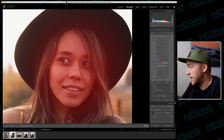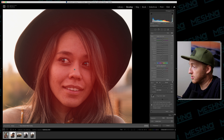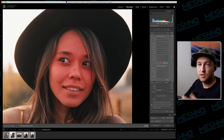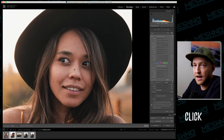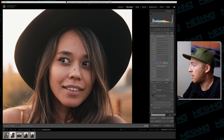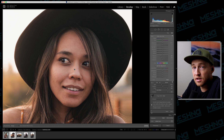There's a second toddler tool to help us color in the lines even better, which is the Range Mask. Select the Range Mask, then select Color. There's a little eyedropper tool — click that and then click on the model's face to sample the skin color. You'll see it removes the red overlay from areas like the hair, eyes, and lips that we don't want affected. It's helping us stay inside the lines further. Toggle it on and off and we can see it has done quite a good job.